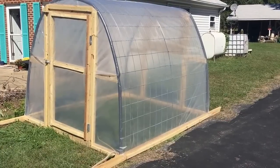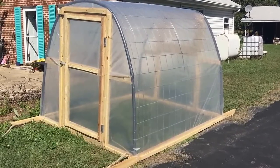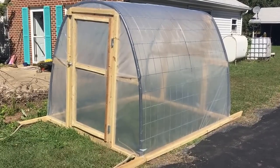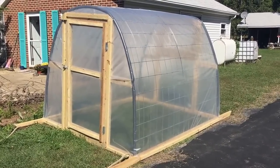That's it for this episode. This is Todd with Great Escape Farms. Please consider subscribing to our YouTube channel and comment below if you have any other thoughts or any other uses for something like this. Thank you very much and have a great day.